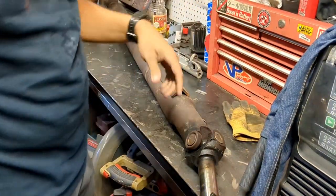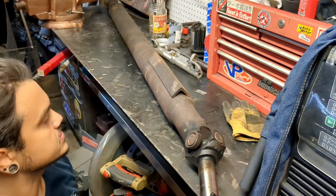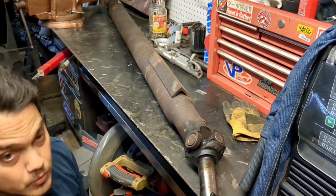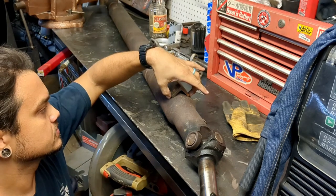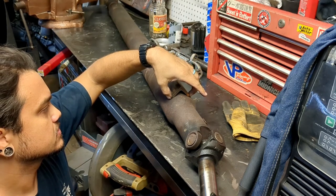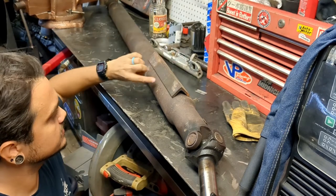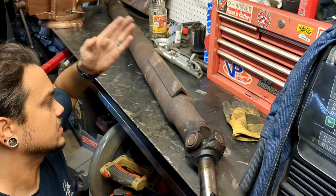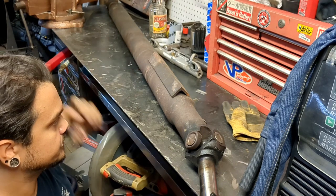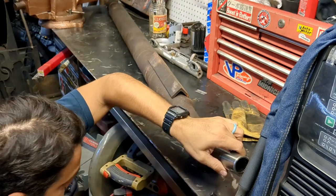Today I've got the driveshaft out of the Silverado and we've got to cut two inches out of it. I'm going to tack a section, mark my two-inch section, and then I need a flat cut. We'll see how that goes — wish me luck.